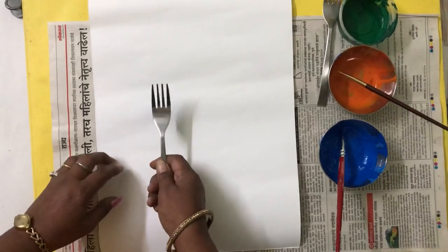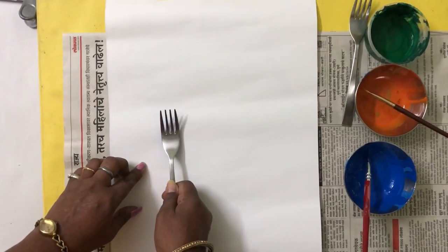And then, I have taken that impression here, in this way.